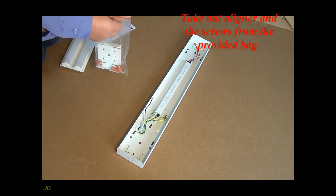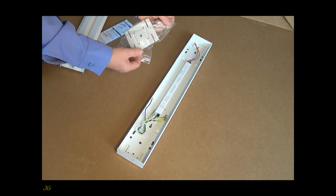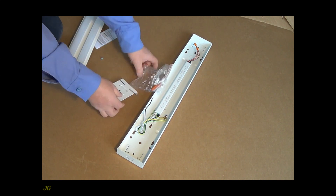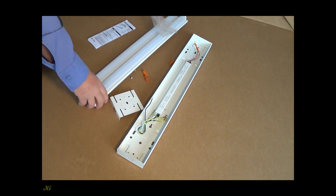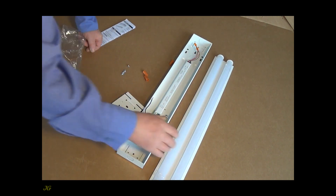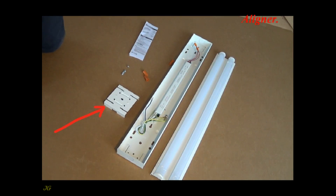Take out a liner and the screws from the provided bag. Aligner. Aligner's screws.